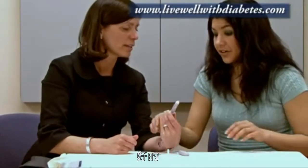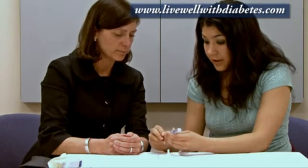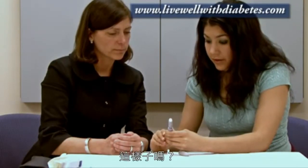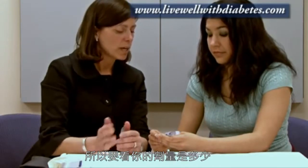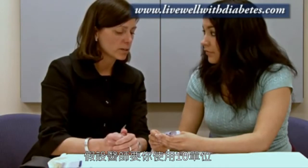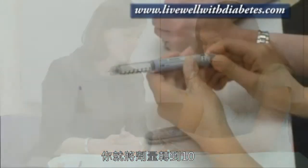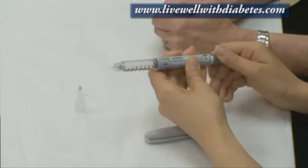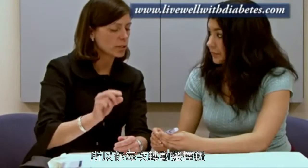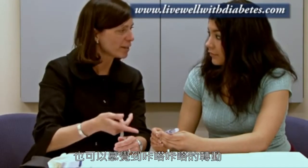Did you want to try that? Sure. So it's at zero — just turn it to one right there. There we go. Perfect. So depending on your dose of insulin, let's say the doctor suggests ten units, you would just turn that to ten. Every time you turn the dial it changes by one unit — you can hear the clicks and you can feel the clicks.